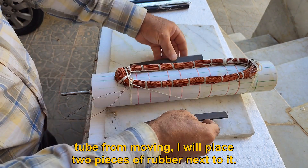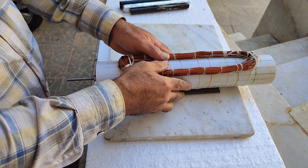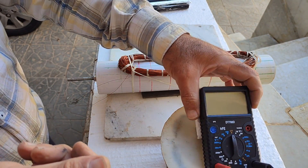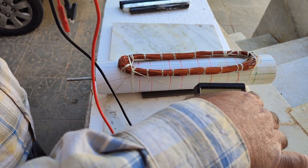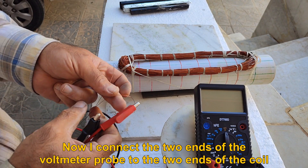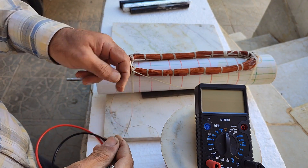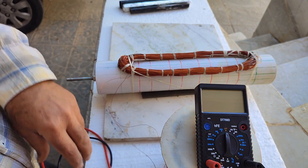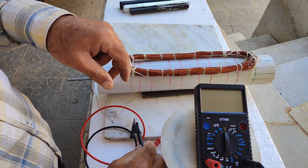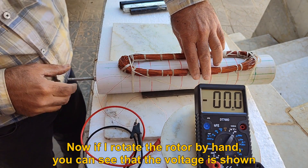The coil is fixed to the surface of the stator and to prevent the tube from moving, I will place two pieces of rubber next to it. To make it easier for you to see, I will put this digital multimeter on a higher level. Now I connect the two ends of the voltmeter probe to the two ends of the coil.